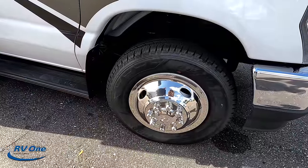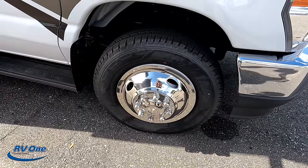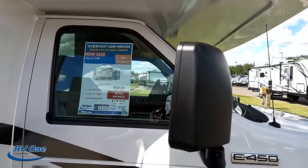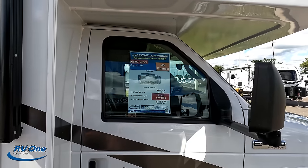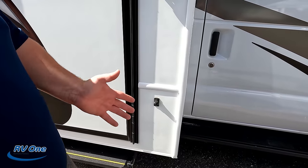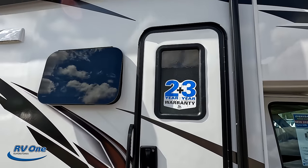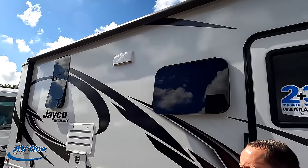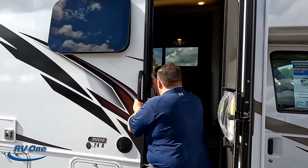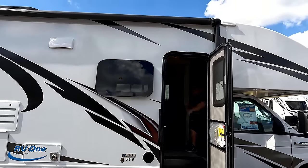Look at these tires — they have a Dynopro LT 225-75R16. There are nice oversized mirrors, and new for 2021 are the side cameras on the left side, right side, and reverse side, which is very nice. Coming down the side, there's a very nice power awning with LED lights. Also worth mentioning is the two-to-three-year structural tip-to-tip warranty — Jayco and Integra are really good about that.